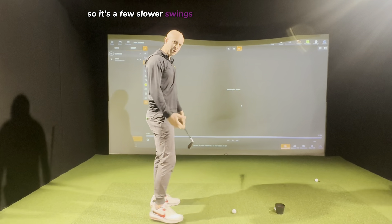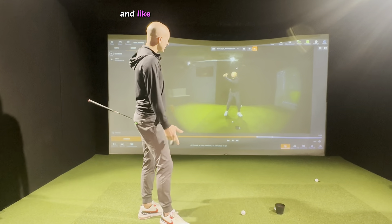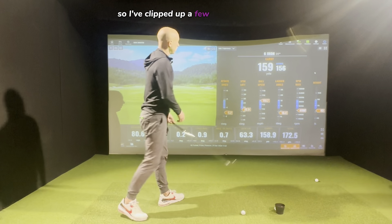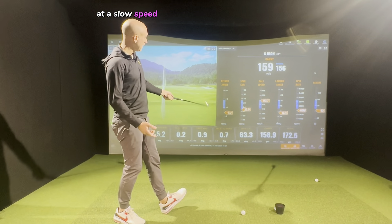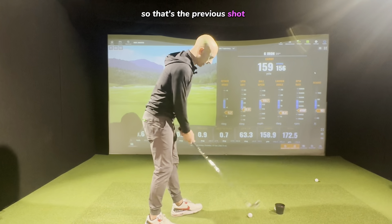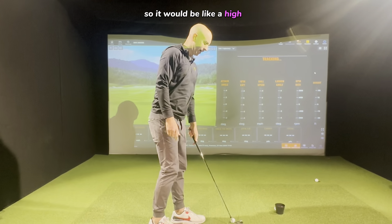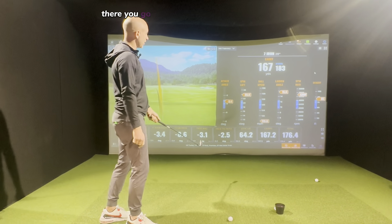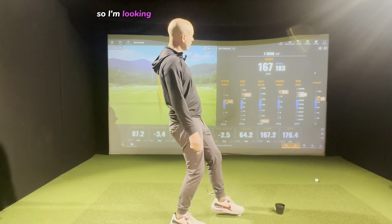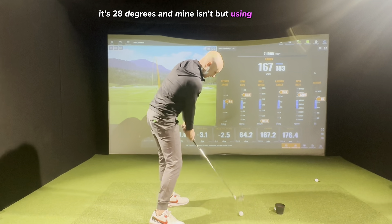A few slower, shorter swings looking at the picture. I might have something set up to help me. Now I'm going to look at the data — I've clipped up a few numbers. I'm looking at whether the last shot at slower speed was optimal on strike. I've changed this to a seven iron — the previous shot is typical of my bad swing: high, usually left. So I'm hitting down on the ball but adding too much loft at impact, and I'm looking to get dynamic loft down a little bit.